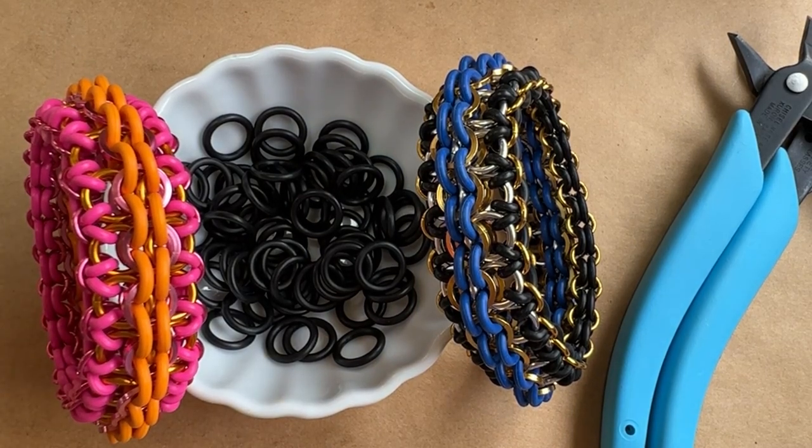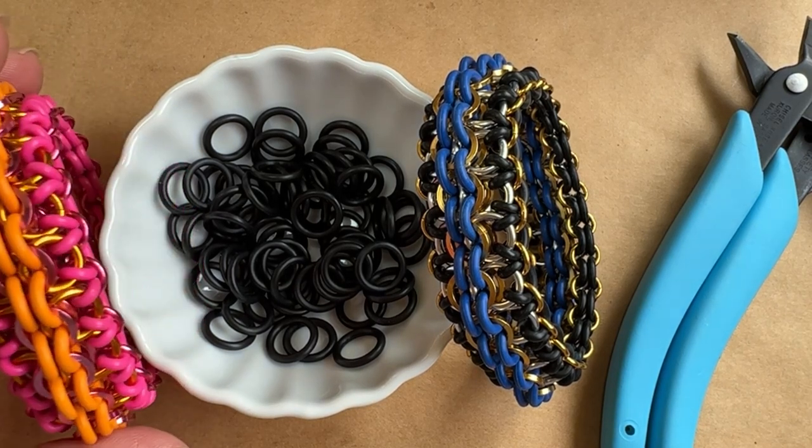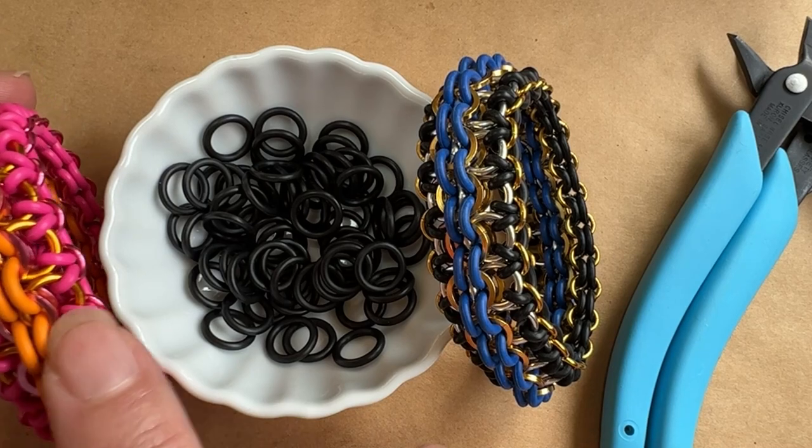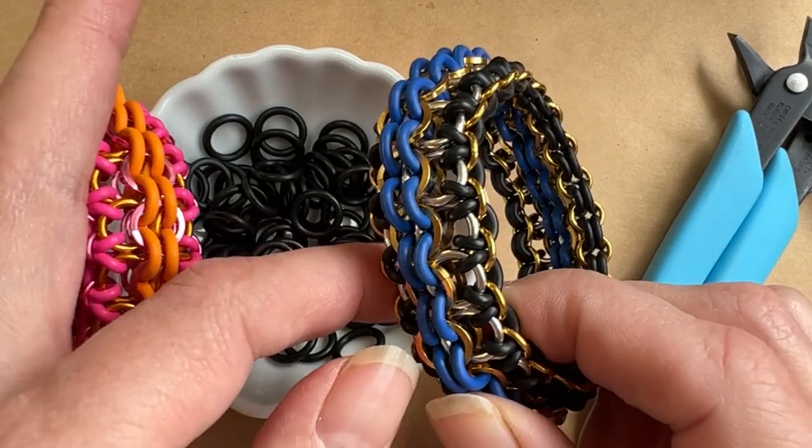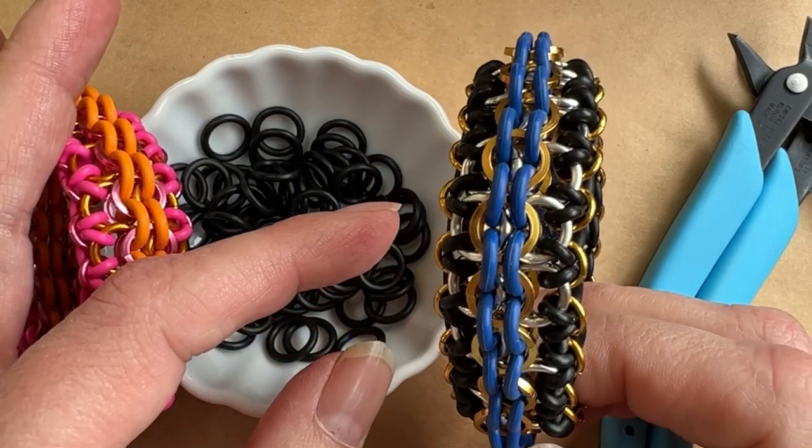It's really fun to make and very easy. I'm using pretty good size jump rings — 16 gauge quarter inch and 18 gauge 3/16ths for this. And in this latest variation, I'm using square wire jump rings in the center just to give it a little extra sparkle.